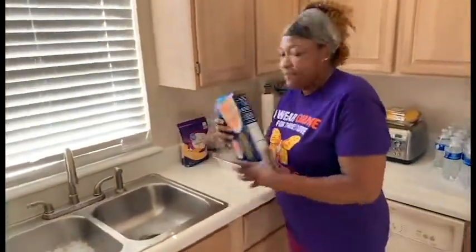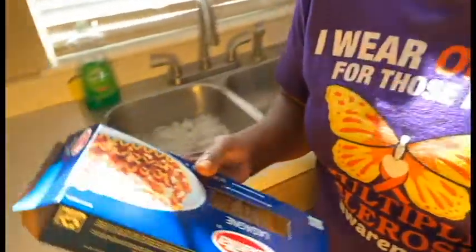Welcome back to my channel. Today I will be making lasagna — homemade lasagna, and how I made it.